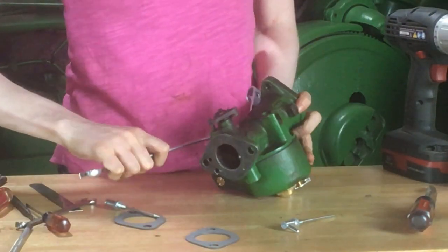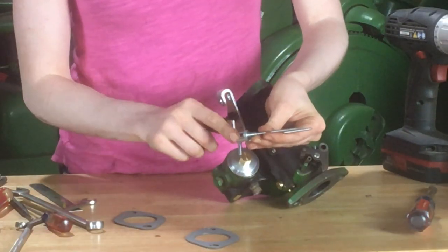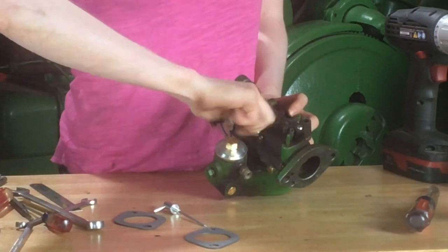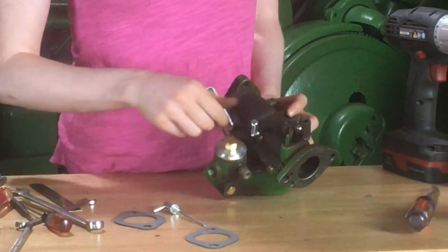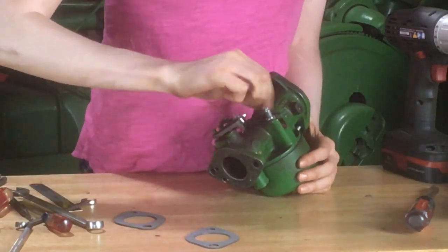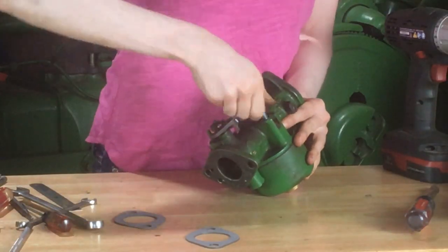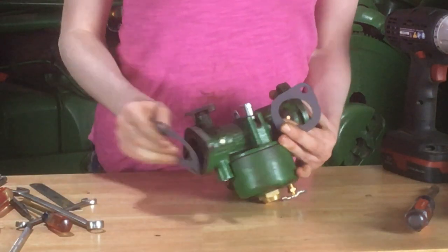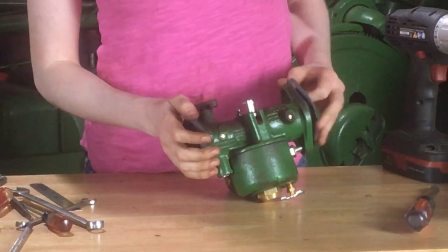Now we'll be ready to put our idle and main needles in. Notice I have both needles — one slightly shorter than the other. The shorter one goes in your idle, and if you forget what side that is, it says it on the side of the carburetor. Screw it all the way down to the bottom and then come back out one and a half turns — that's just a really good place to start. I'll do the same adjustment for the main needle. We have new gaskets for both sides of the carburetor. Make sure that you've adequately cleaned up the remains of the old gasket both on the carburetor and on the tractor, then put your new gaskets on and put your carburetor back on the tractor.